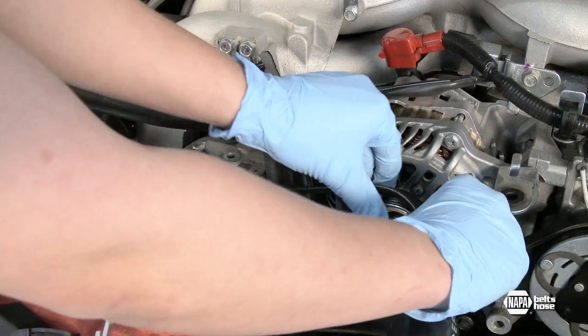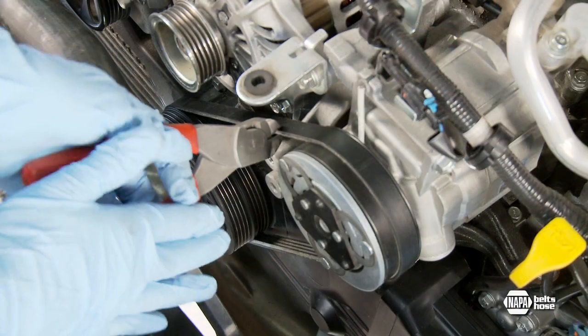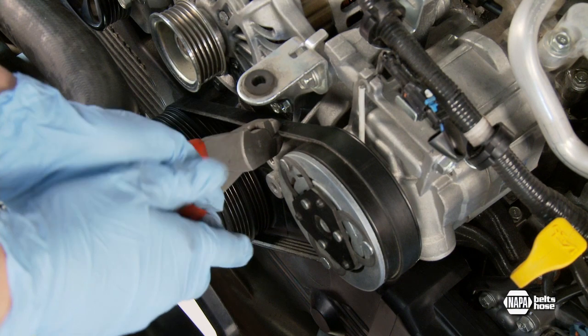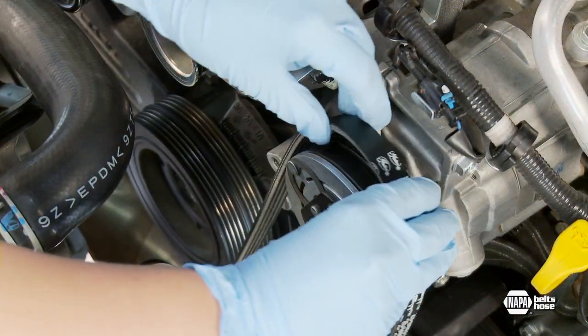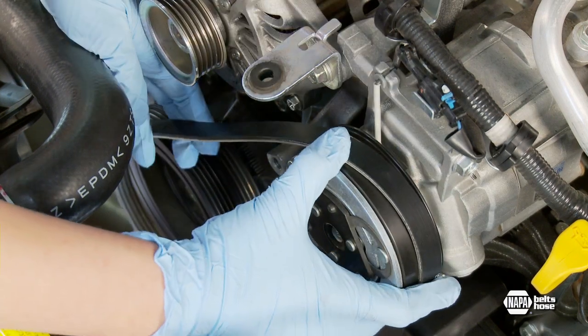Begin by removing the alternator and power steering accessory drive belt. Next, cut the old self-tensioning belt off with a utility knife or a pair of side cutters. Self-tensioning belts cannot be reused, so cutting them off makes the most sense. Now, place the new stretch fit belt around the AC compressor pulley and under the leading edge of the crankshaft pulley.